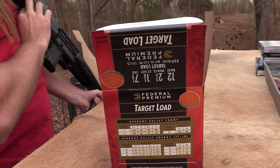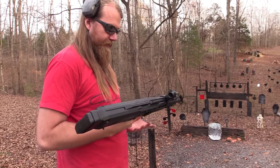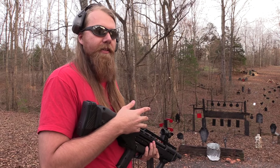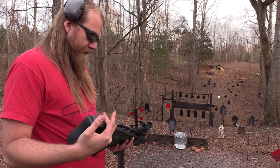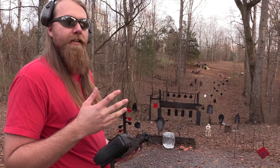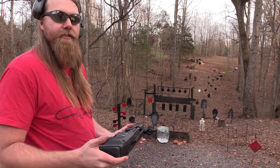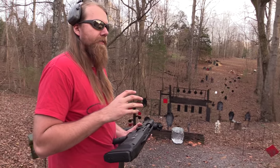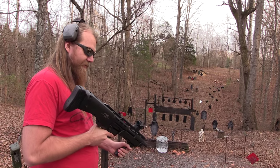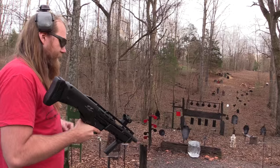A lot of people were complaining that this gun doesn't have the capability to fire both barrels at one time, and while I'll admit that would be kind of cool, it does make sense that they have it set up the way they do — but I wish there was a way to have that option. I don't know about the mechanics and engineering that went into this gun; maybe it's just not possible. But it'd be pretty cool if it had a selective switch with safe, fire, and double modes. I don't know if that's doable.